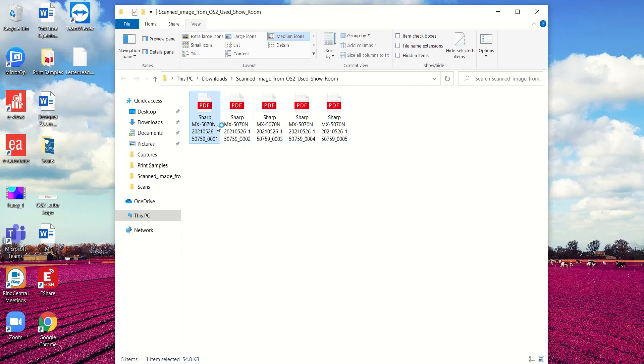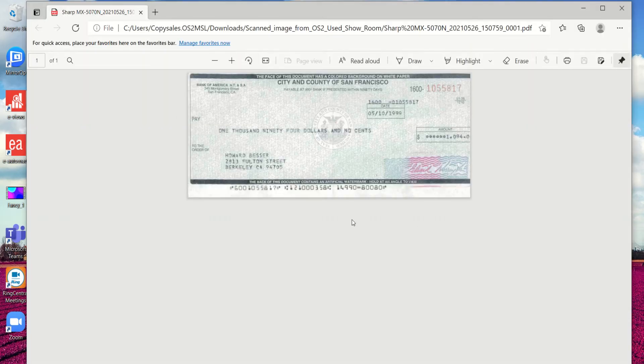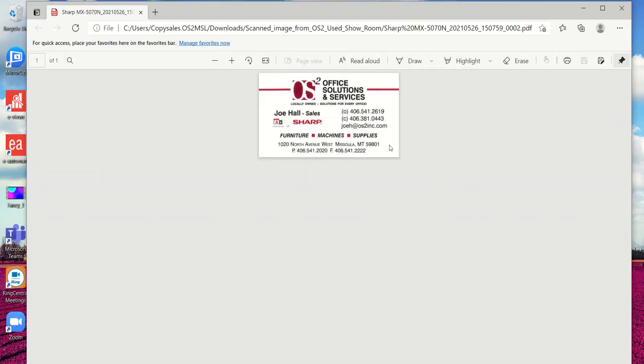If I go ahead and open one up, you'll see that they are cropped and straightened — you don't have that big white background. So if you were to print this you'd get a nice print, but more importantly you're able to get just the file and the information you want and organize it however you like. There's a nice clean business card.